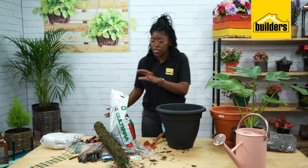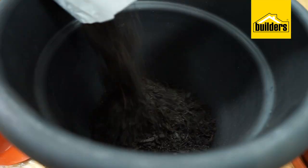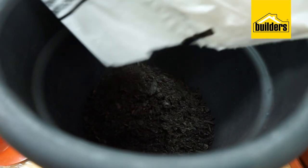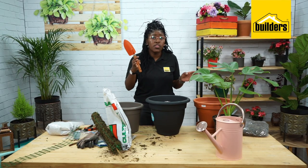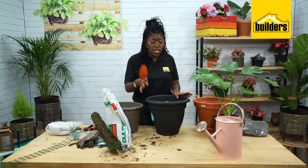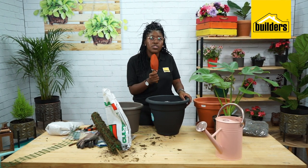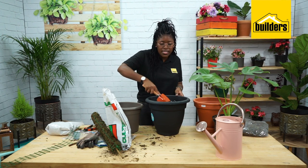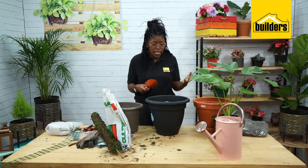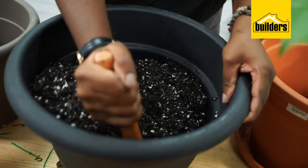Now I'm going to take my potting mix and mix it. Depending on the pot plant size that you choose and also the potting soil that you use, you may need more than one scoop of perlite. How I know if I have enough is when I'm mixing the soil, I need to see roughly equal amounts of perlite and potting mix in my mixture.